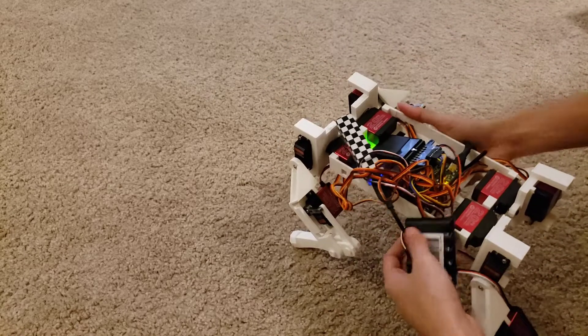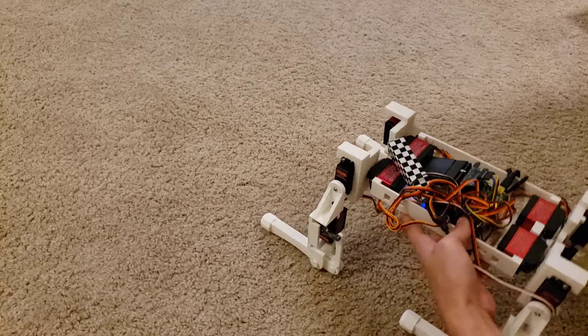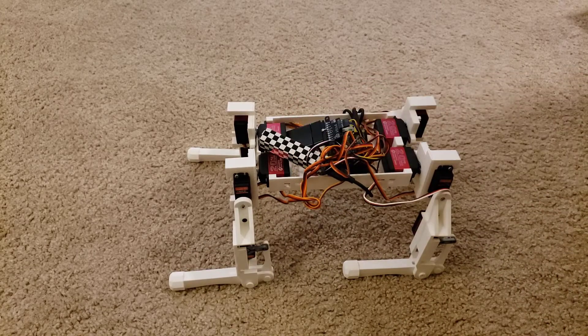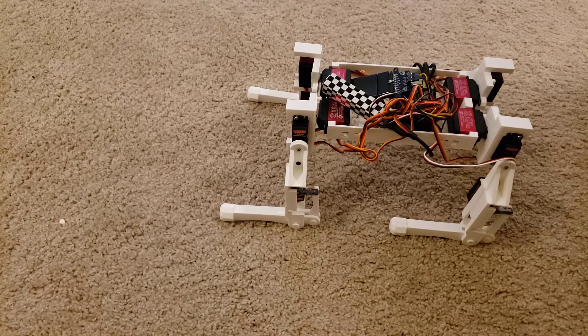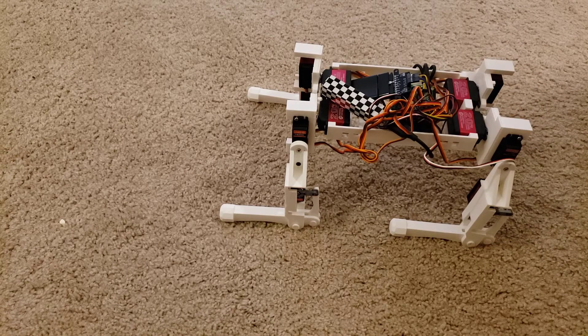We'll add some feedback at some later point. As of right now, I'm going to hop on to another project — turning one of these Roombas into a ROS-enabled robot. We'll get back to this puppy in a little bit. See you guys.